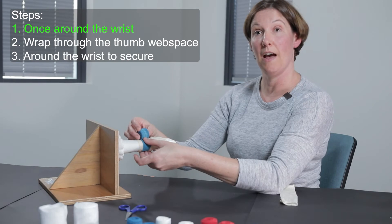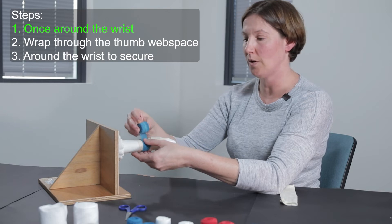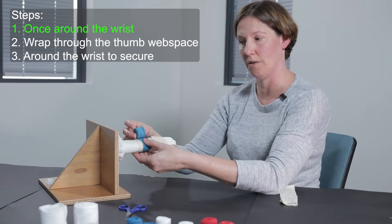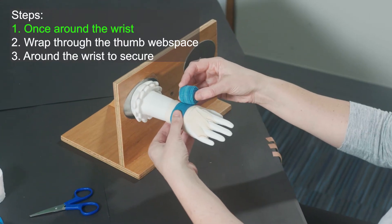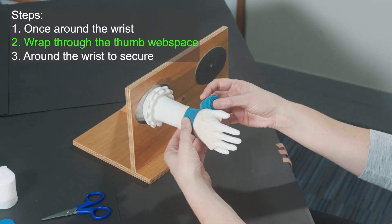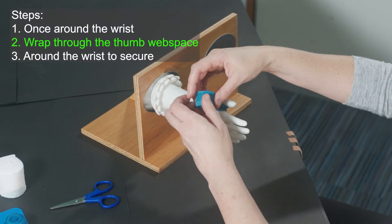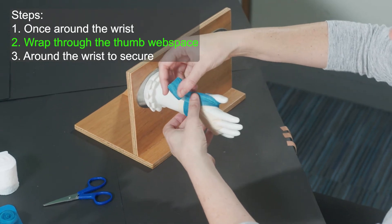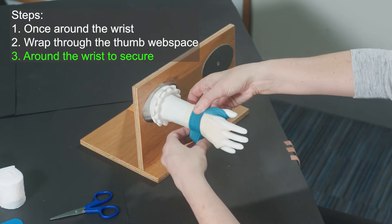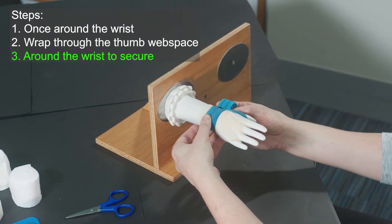Be very conscious of how much tension you're putting on the bandage — some bandages are quite stretchy. We want to just be laying them down very gently and not really pulling and forcing the bandage into a particular direction. Once we've put one layer around the wrist, we're going to start by wrapping the thumb. Come into the palm first, bring that down, and go right around that thumb. Then go around the wrist again — always wrapping towards the little finger — and that secures our thumb wrap.